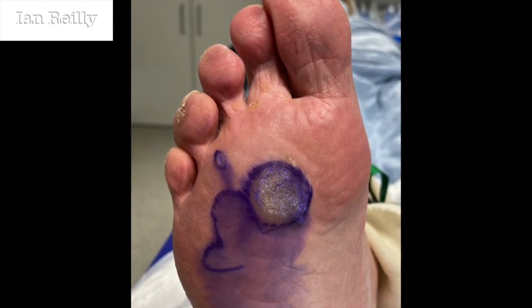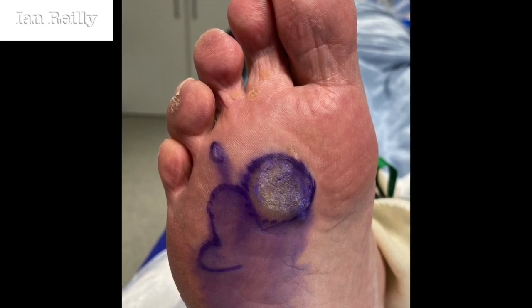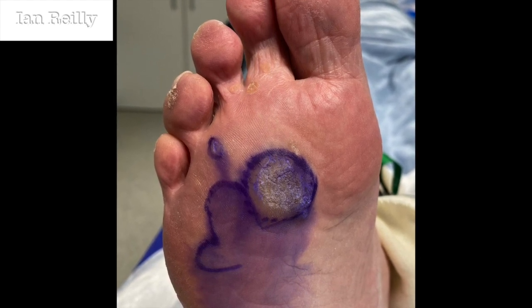It's just after we've done a bit of skin prep, so you'll see there's been a bit of leakage of the skin marker. This veruca has been there for years.